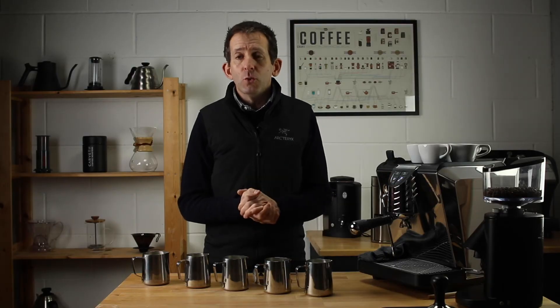Before I begin, a big shout out to one of our coffee club members, Valerie Young, for the inspiration behind this video. I thought it'd be a good idea to talk about milk, and this is one of a couple of videos I've got planned. So thank you for the inspiration, Valerie.